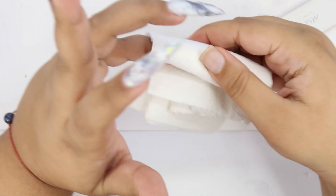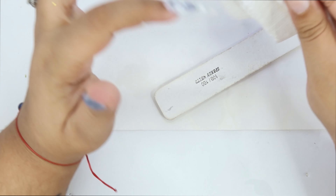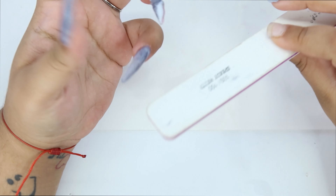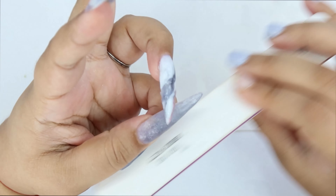Every time I finished doing a nail, I put some alcohol so I could take down the sticky layer and nothing could stick on it. Now I'm shaping and filing the nails to perfection.